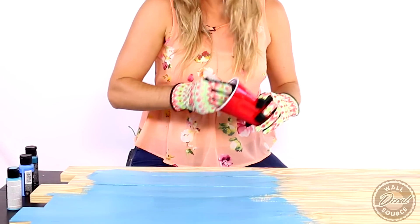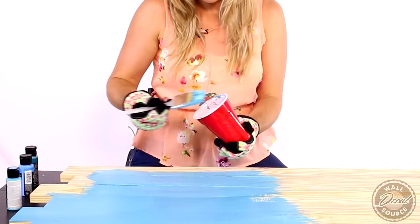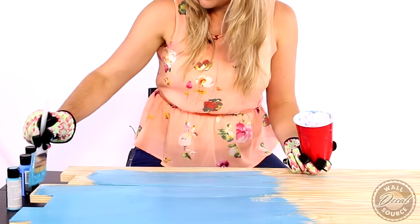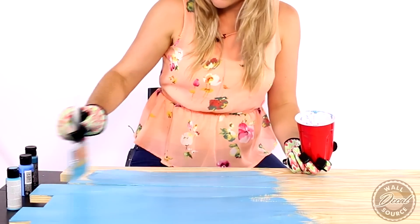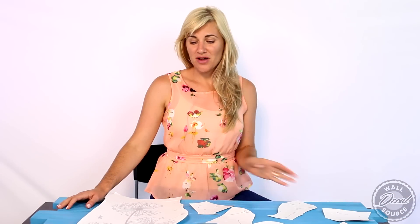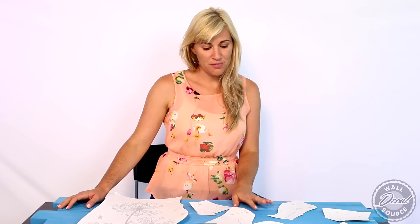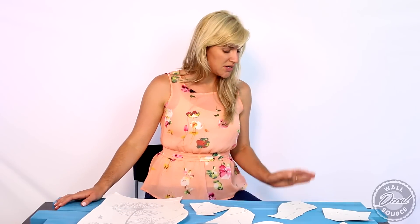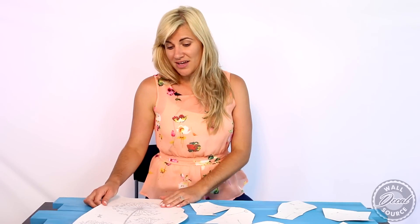Let it dry overnight or however long works for you, and then the next step will be putting our wall decal on. We're back again and the paint is dry a couple hours later — this is awesome! It's our early morning blue, so pretty on our palette boards. Now we're going to put the dandelion decal on that I got from kidswelldecalsource.com.